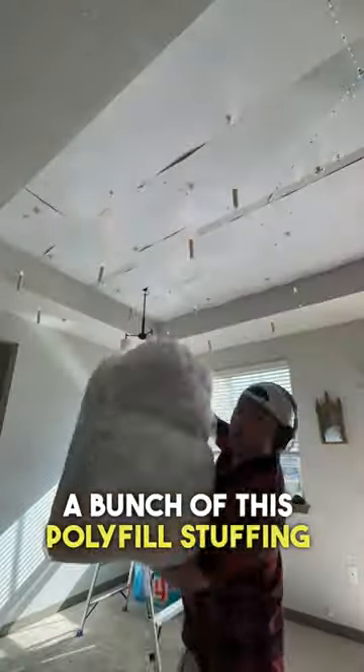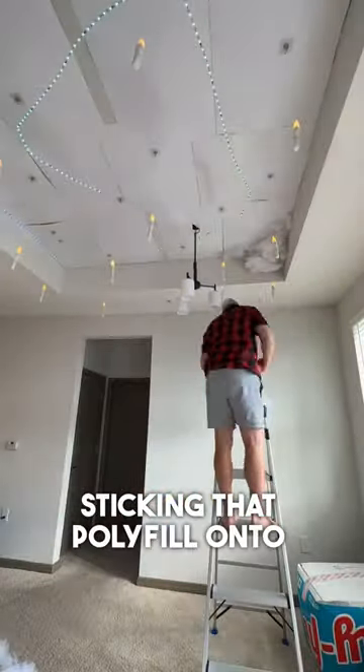Take some Gorilla Glue spray and a bunch of polyfill stuffing — that'll work perfect for your clouds — and just start sticking that polyfill onto the ceiling.